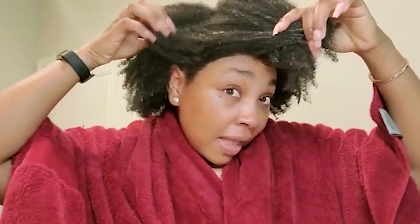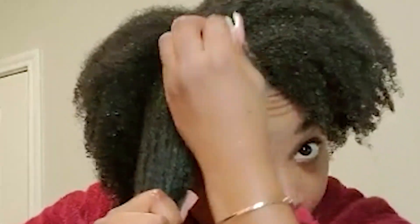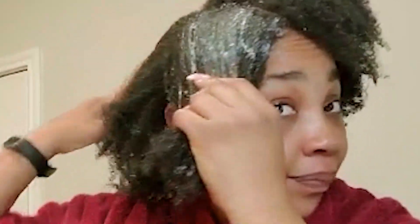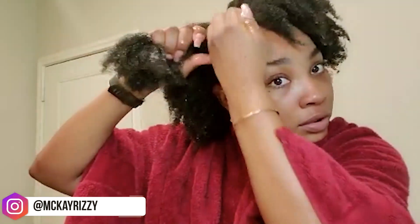It also depends on the last time you deep conditioned your hair. She said you're supposed to do it about once a week, you know, but life happens.